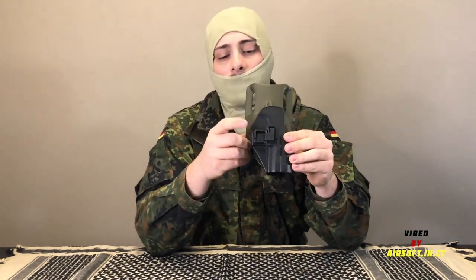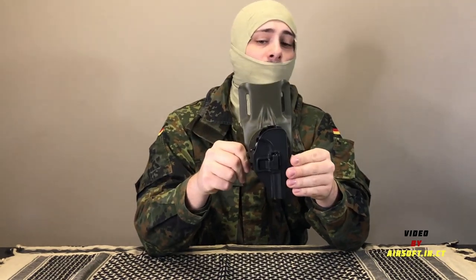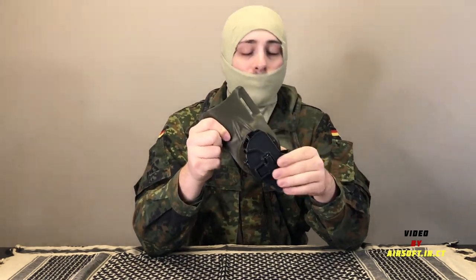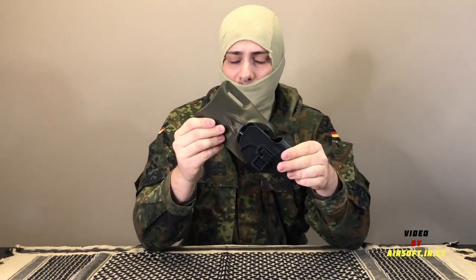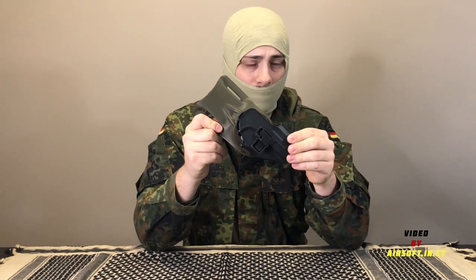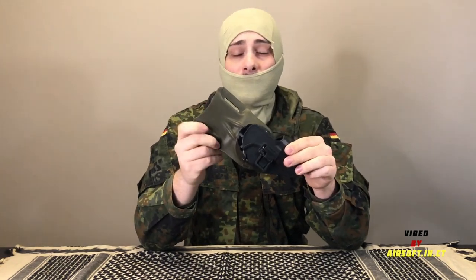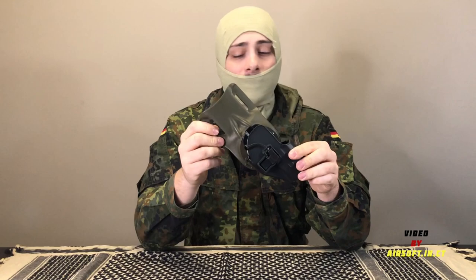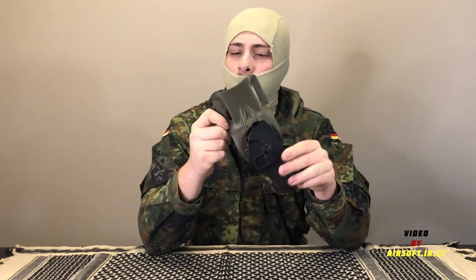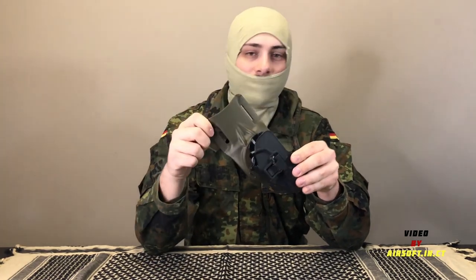Starting with the holster, you'll be looking at the Blackhawk CQC holster for the USP or P8. What you'll notice is this is sitting on the G-Code mid-ride paddle. I personally love the mid-ride paddle because it puts it at a perfect arm length for me, and I think that was the intention. The G-Code paddle is very common — you can find it in multiple colors, green as well as tan very popularly, and they have different belt loop lengths. I would tend to go with a larger one, only because some of these won't fit on the battle belts that the KSK uses, but that's a whole other video.